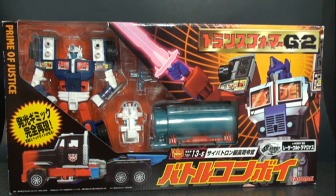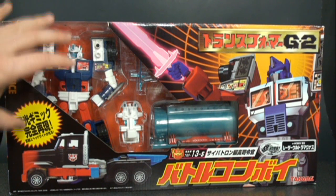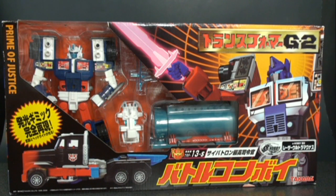Welcome back to another Transformers review. Today we're taking a look at the 2006 e-Hobby exclusive G2 Laser Ultra Magnus figure. This is a redecoed version of the G2 Laser Optimus Prime reissue that came out at the same time — I've also done a review of that, so I'll put a link in the description. I'm glad we got an Ultra Magnus out of this mold — it's a fantastic mold.